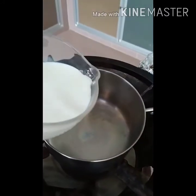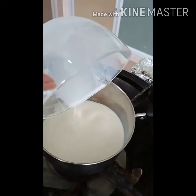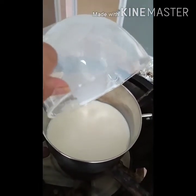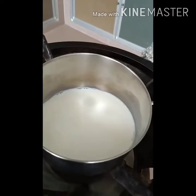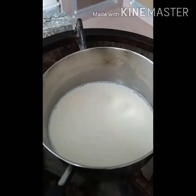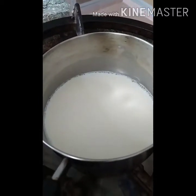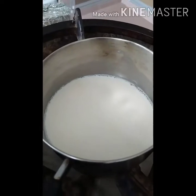The next step: we heat up a pan and pour one and a quarter cup of milk into the pan and heat up until warm. The milk is already brought to a simmer and we are going to put it aside.